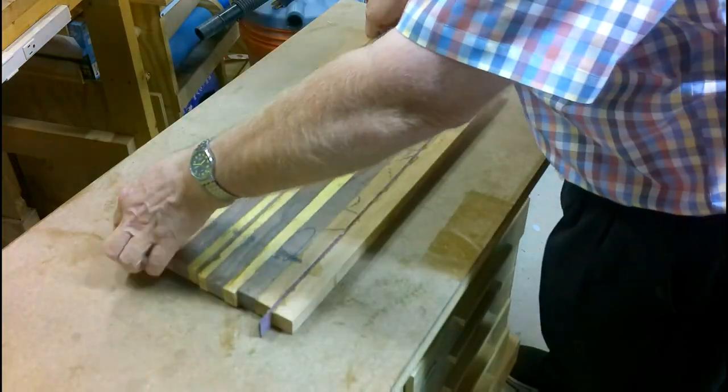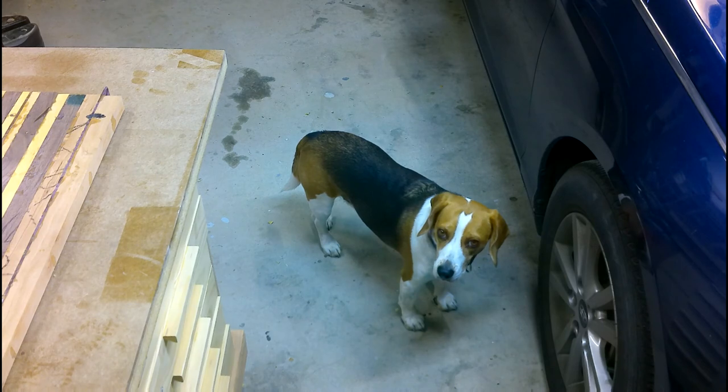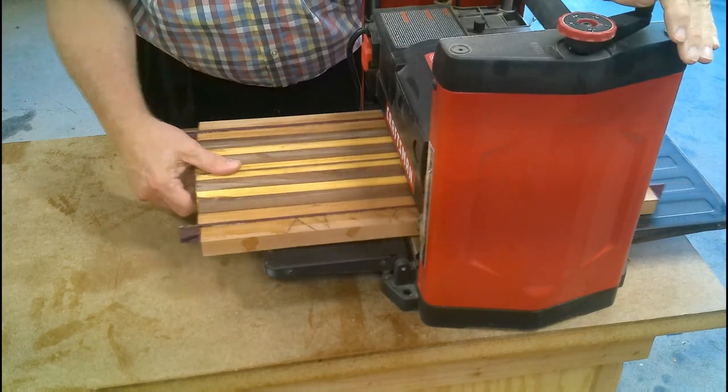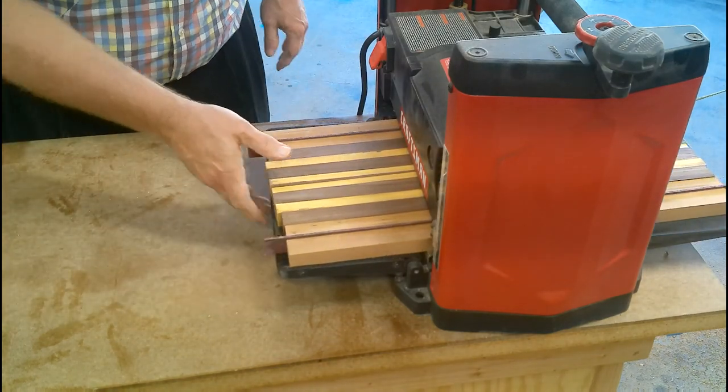Making sure the board is flat before running it through the thickness planer. I think Copper was expecting to go for a walk instead of working on the cutting board this morning. Setting the planer to smooth out the top and bottom of the board.